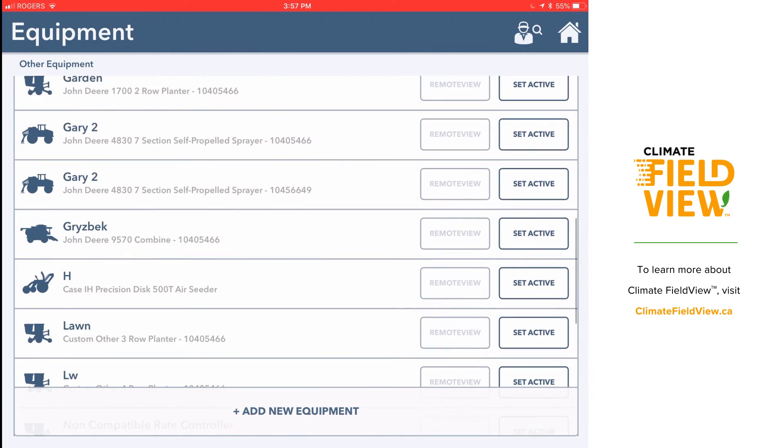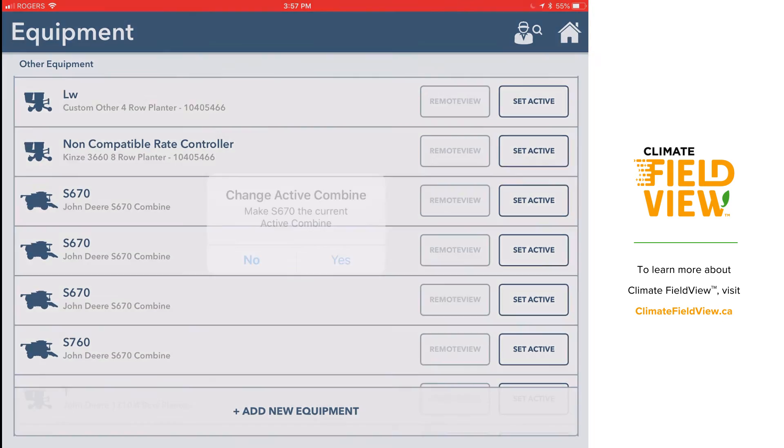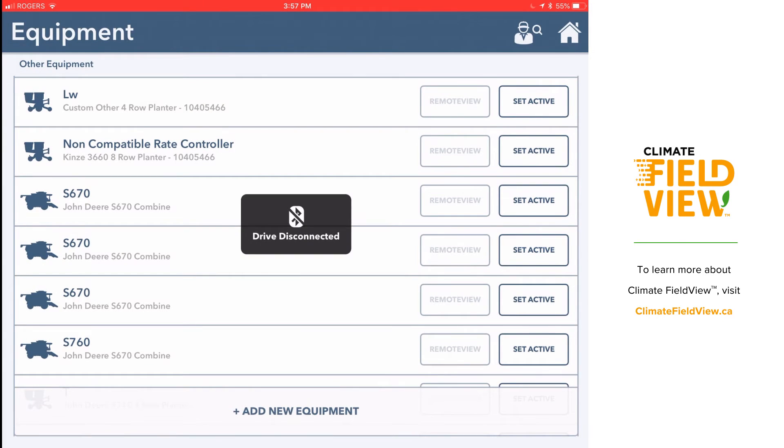I'll be able to find that combine down in my list so that I'm ready to set it up with the FieldView Drive.